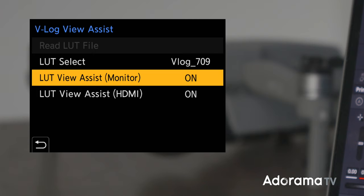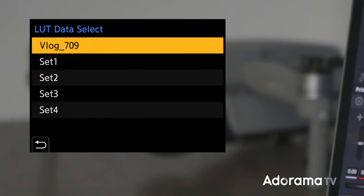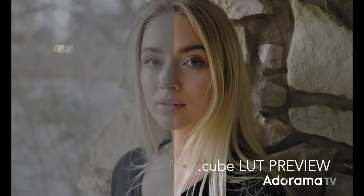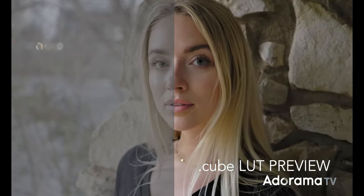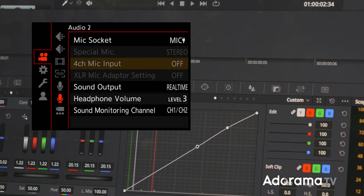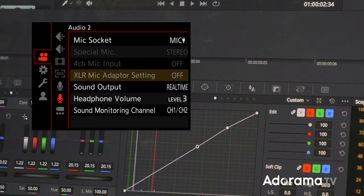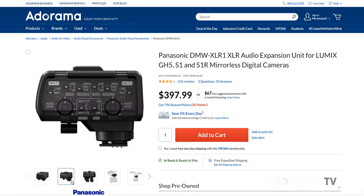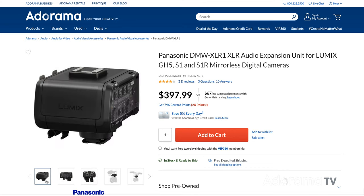A couple of firsts for the Lumix line have been added to the GH6. The camera can now use .cube format LUTs in-camera for image overlay preview. In addition, four-channel audio has been added, allowing the GH6 to record two channels of ambient sound via the built-in body mic while simultaneously recording two separate channels from the Panasonic DMW-XLR1 audio hot shoe adapter.